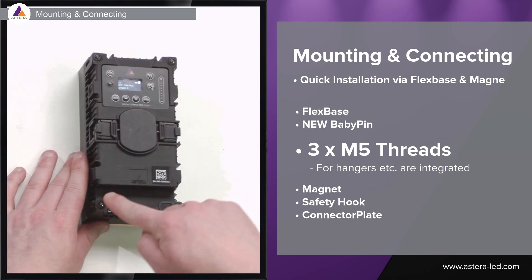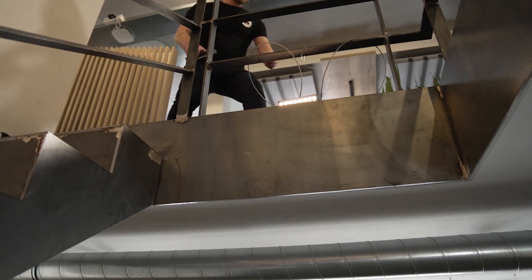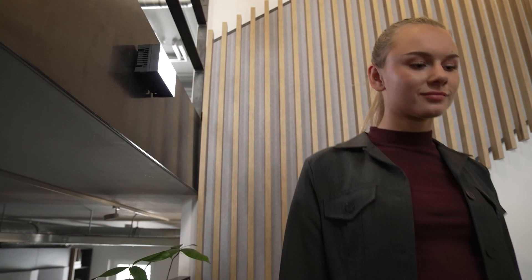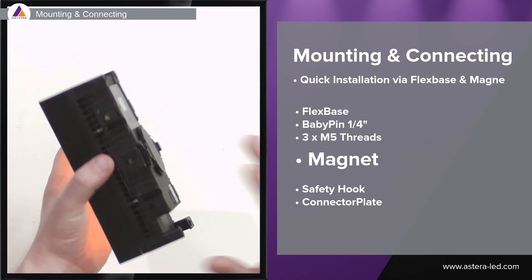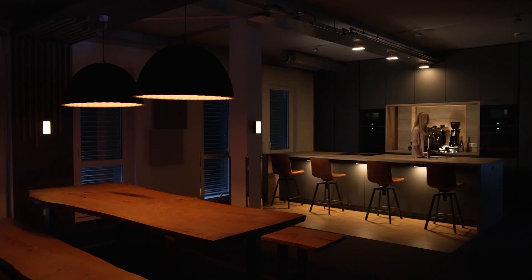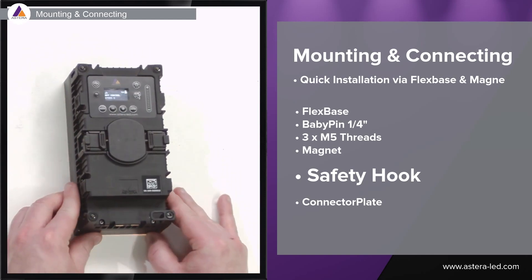The Hydra Panel has three M5 threads in the corners so you can screw in an eyeball and hang it. Sometimes it can be tricky to hang, so you can use one or two safety wires just as shown here — for example, when walking down stairs we needed a key light and this was the only way to hang it down the stairs. There is also an integrated magnet on the back, useful for integrating into metal scenery. And there is a safety hook so you can mount a safety wire and hang it safely.